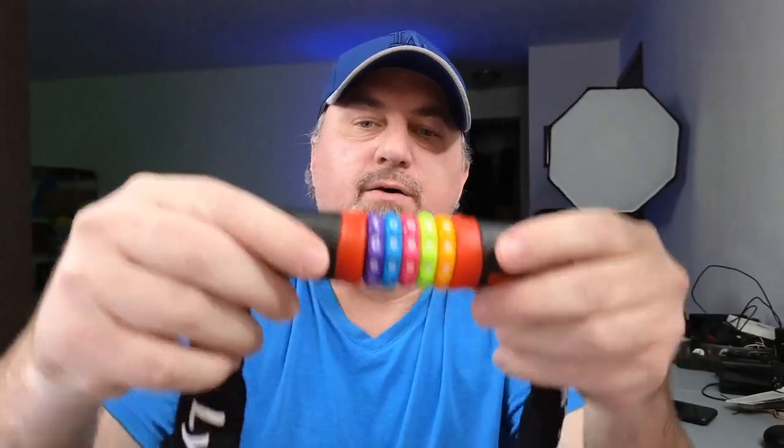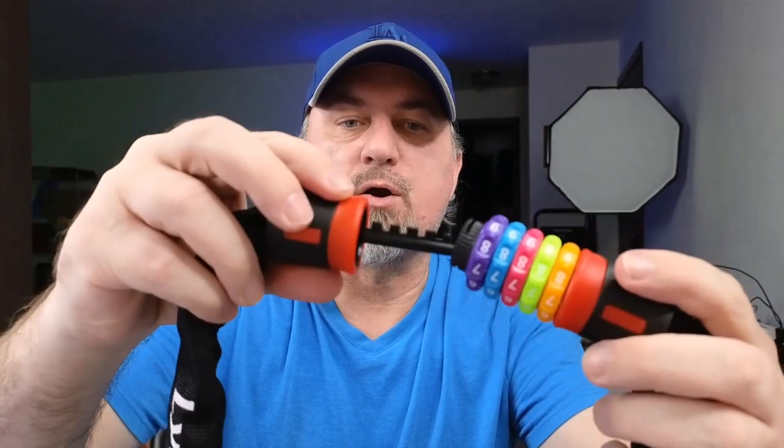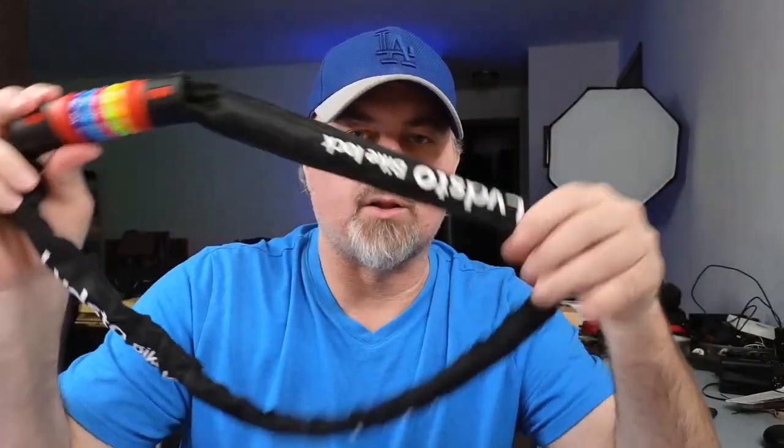When you first get it, the code is all zeros. I'm going to rotate this to zero on the purple — now they're all on the zeros — and it comes out just like that. You can actually change the code to whatever you want, but it comes with five zeros as the standard locking code.